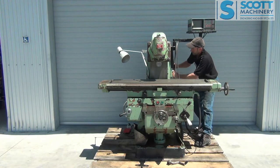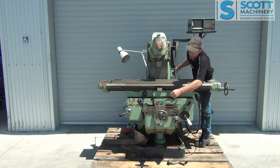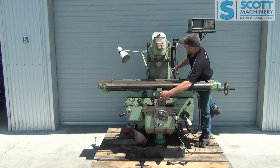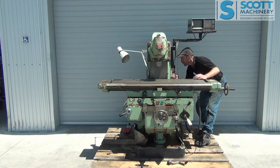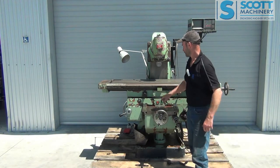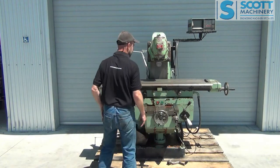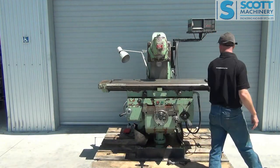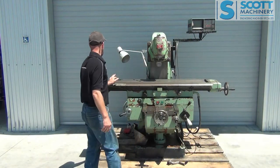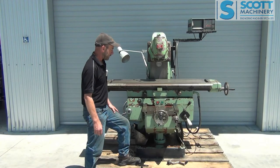One more range to go. So that is 1,000, 1,400, and last speed 2,000. So those are its speeds. It's got the climb milling control here, your limit stops, etc. I notice it doesn't have any drawbars for the head and for the horizontal. It's got the arbor and two arbor supports, so someone will have to get some threaded rod and make those drawbars up themselves. Apart from that, it's all ready to go.